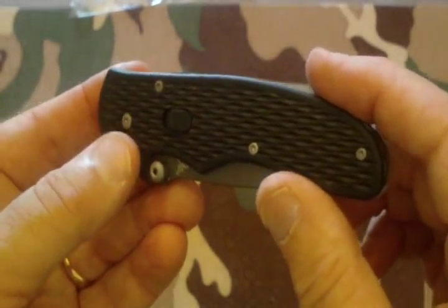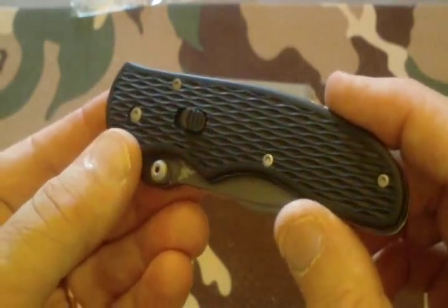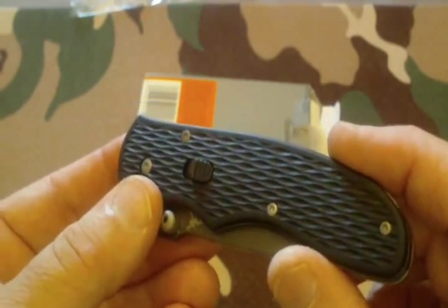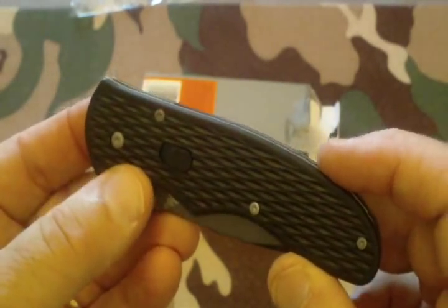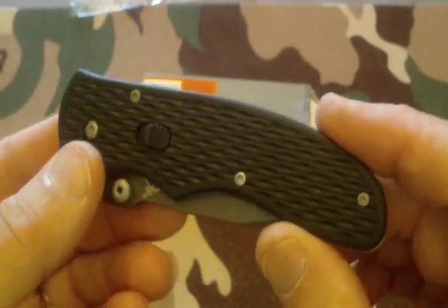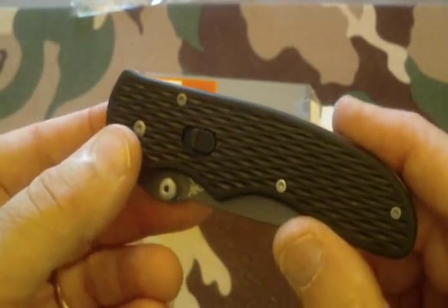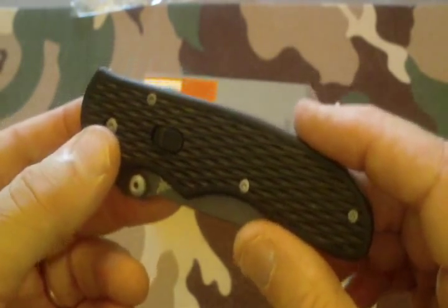Gerber has come up with what's called a FAST opening system, which stands for Forward Action Spring Technology. The FAST action technology was designed by a man named Butch Vallotton — he holds the patent on it. It's a really good semi-spring action. One thing I didn't know until I researched it: this is the very first type of knife to have FAST action in it. All the others in the Gerber design that incorporate FAST action technology came later. Way cool.